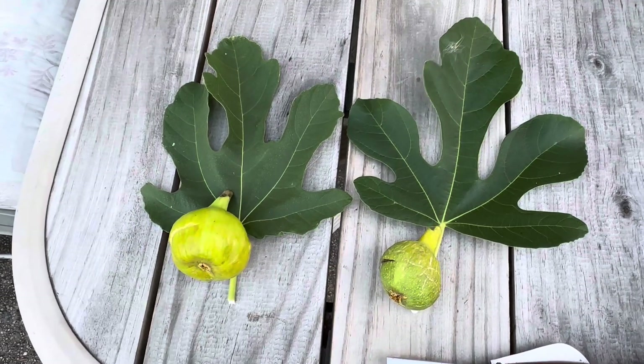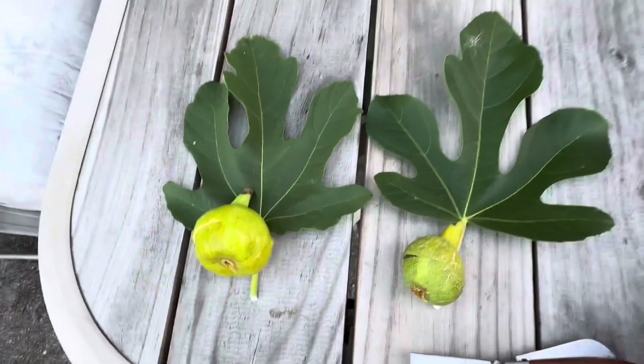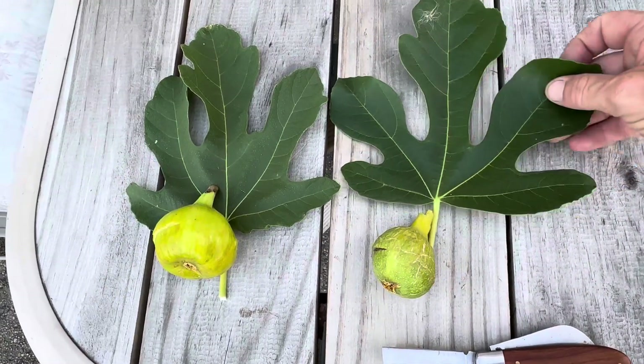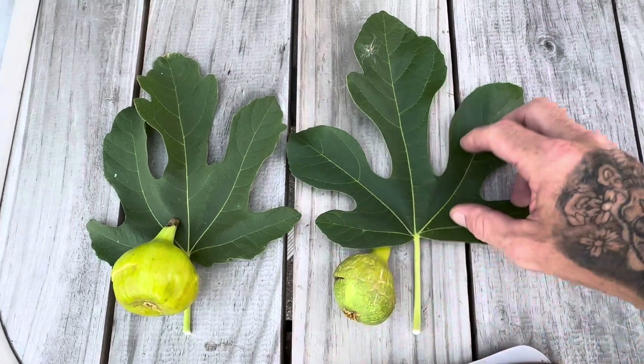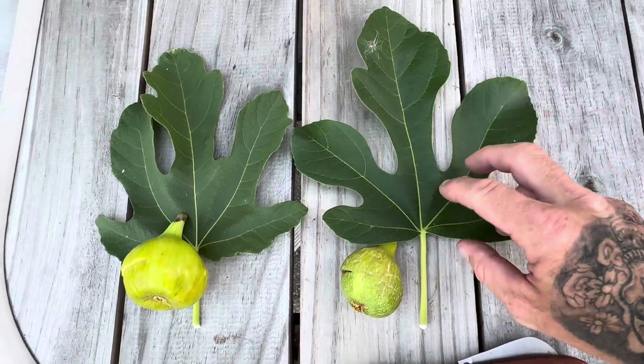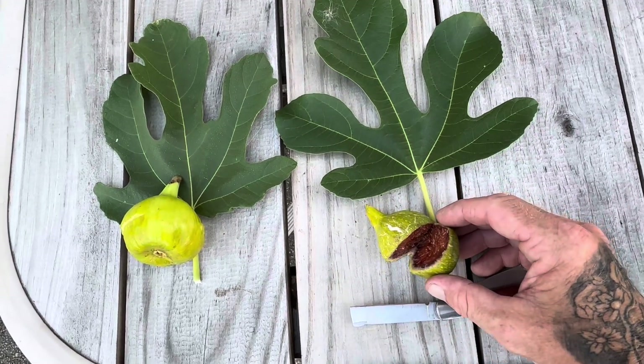Yo, what up? Scotty Rock here. It's July 8th and I got my fig right here that I thought was an Italian honey, which is not, because when you open it up, it is red inside.